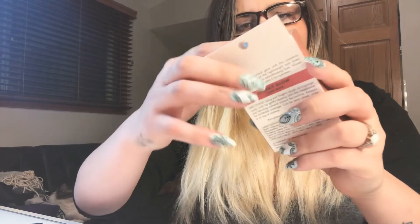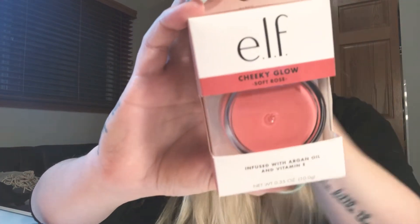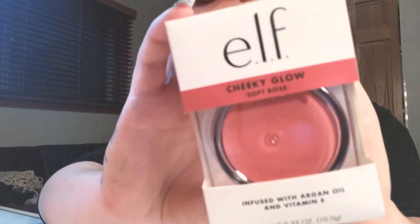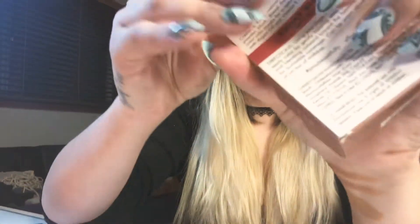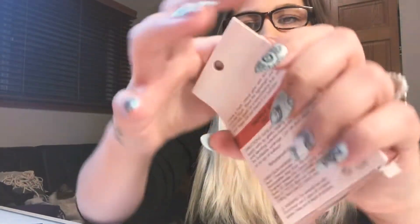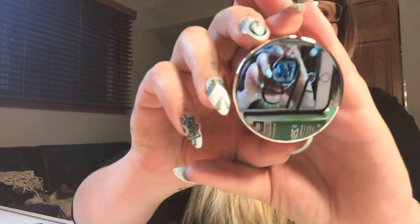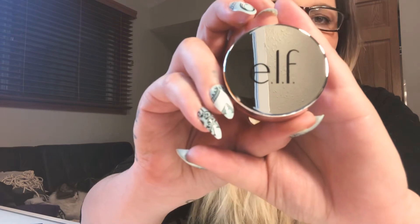The next thing I got is the ELF Cheeky Glow blush in Soft Rose. I've never used this before. I've used a lot of ELF — I have a lot of ELF products and they don't usually let me down, so we'll try it. I really like the color in the pan. I like how simple the packaging is — how sleek, how pretty, how basic it is.